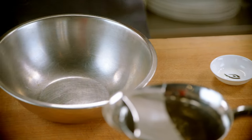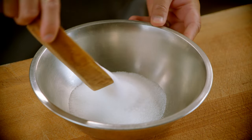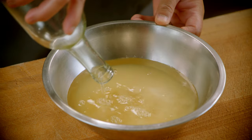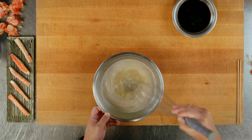Then we're going to mix our amazu. So that is granulated sugar, kosher salt, and rice wine vinegar. Mix that until the sugar and the salt is completely melted and incorporated into the vinegar.